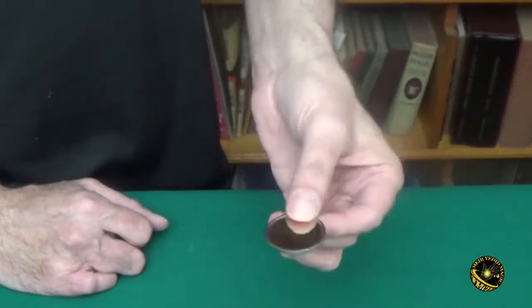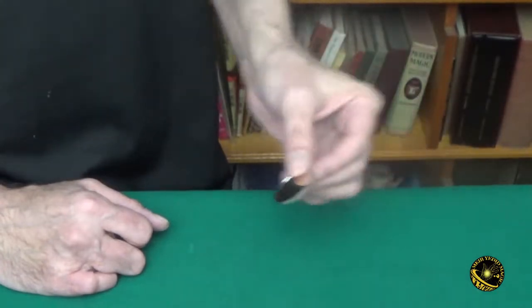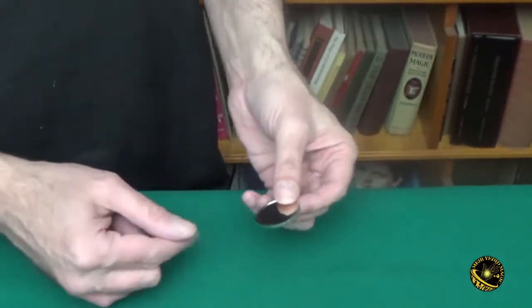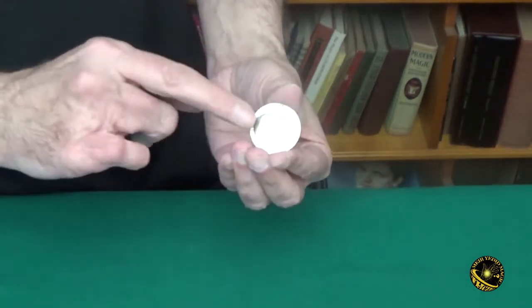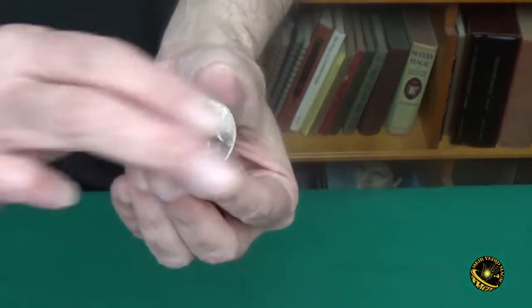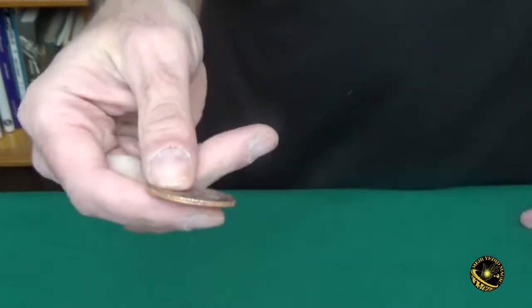One of my favorite things to do is to hand them out for examination and explain that this is how coins are made — first they make the blank coin and then they stamp it with the image. And then I offer to explain by just giving a little rub to the coin, you see the head appears. And by rubbing it on the other side, the tail side appears.